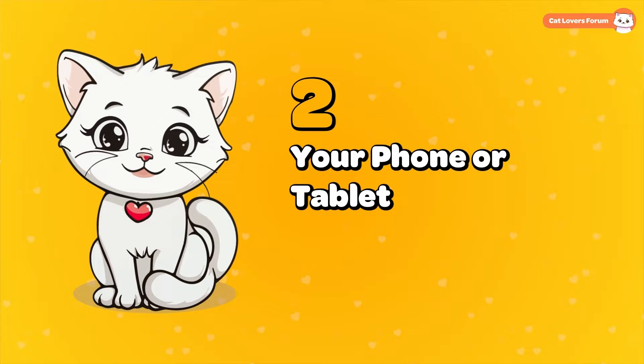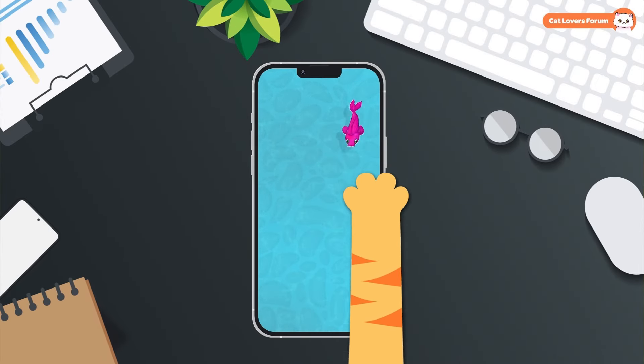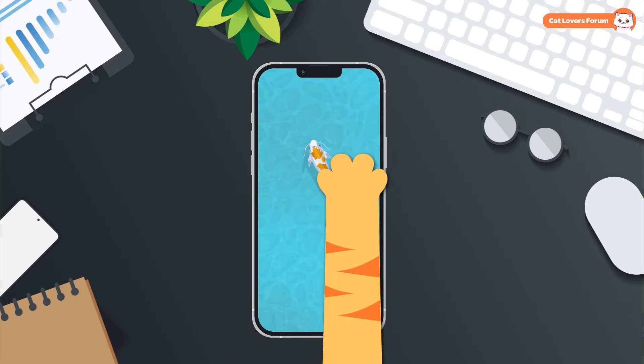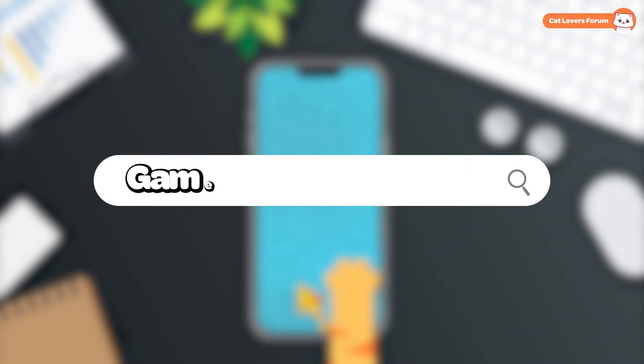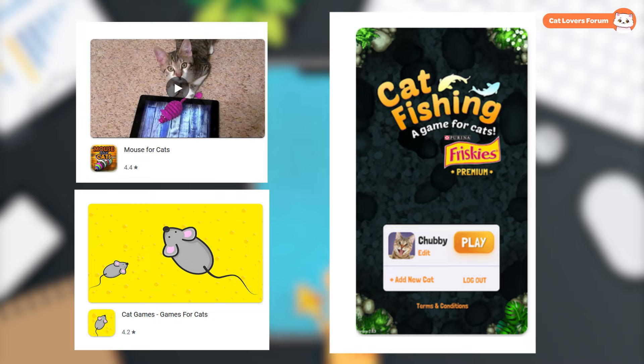Your Phone or Tablet: There are plenty of fun mobile games for cats you can download. These games let your cat chase and catch virtual fish, mice, and birds, and most cats eagerly engage. Just search for 'Games for Cats' in the App Store to find options and explore what your cat likes best.